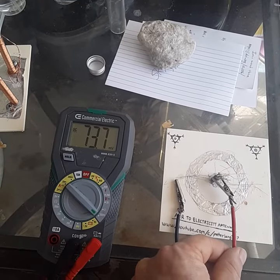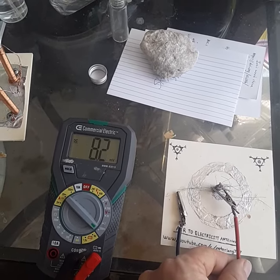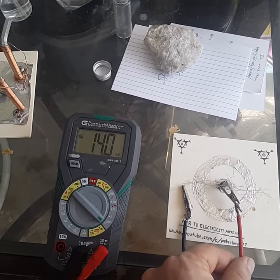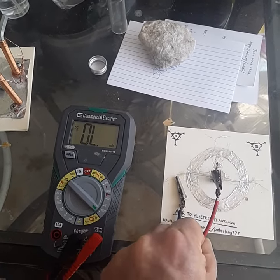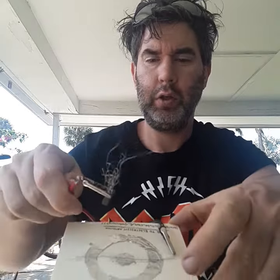This is an air to electricity device. If you go into the comments section of this video, you will see links to the Chinese research that shows you how to do this. It converts air directly into electrical energy. It's a variable slider antenna.